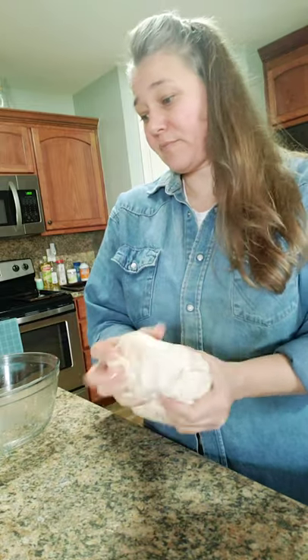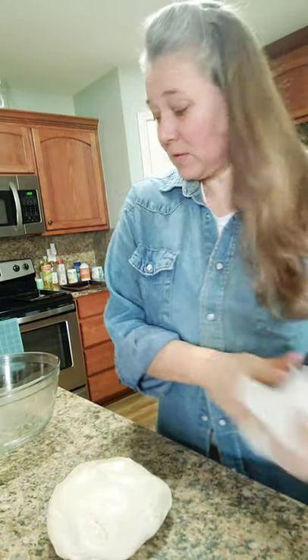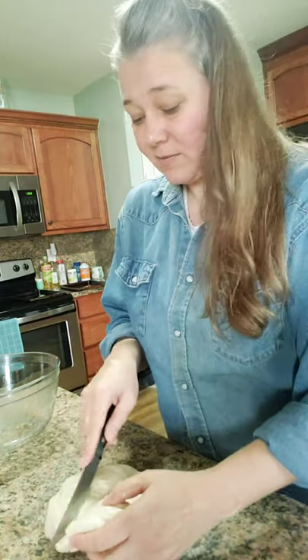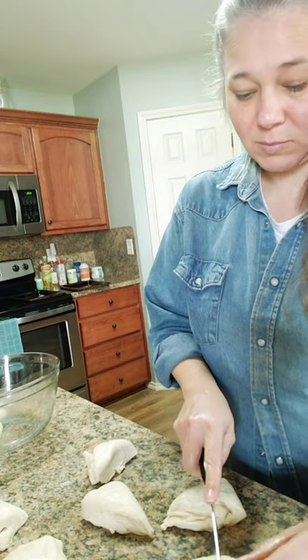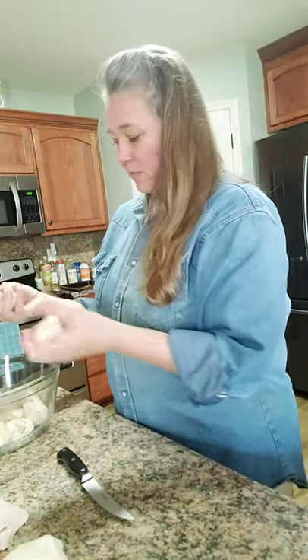The next step is to divide the dough into 12 equal pieces. I'll grab a knife, divide it in half, then divide each half again, and so on until I have approximately 12 equal pieces. I'm rolling them into little balls after separating them. Some are coming out a little smaller than others, but that gives us 12 pieces.